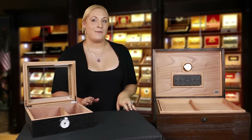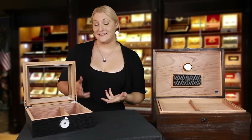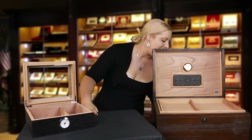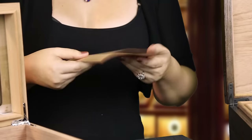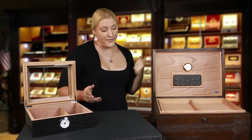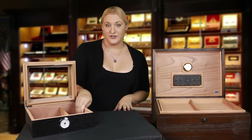Now that you've calibrated your hygrometer, you're going to season your humidor. A lot of people think that they should wipe down the inside cedar with distilled water — we recommend that you don't do this. If you end up wiping it down and you spill water, or if you just wipe it down with too much water, you're going to end up with warped cedar, which will compromise the integrity of your seal. Instead, we recommend a very slow, steady acclimation of the cedar to the humidity.